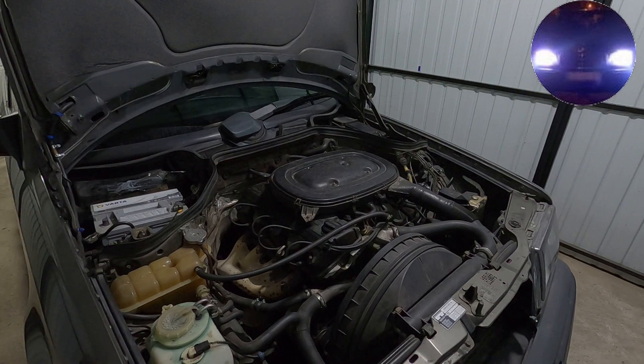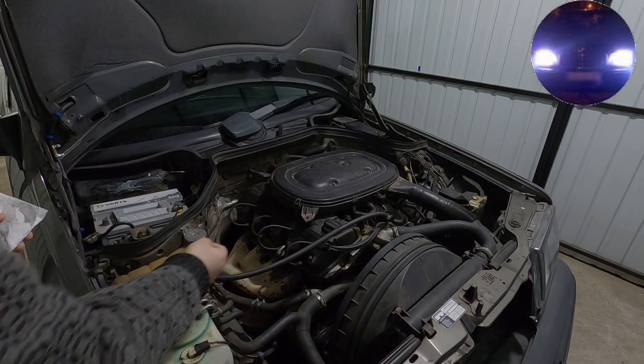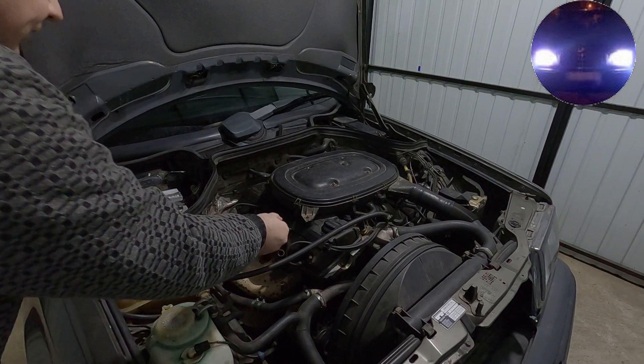In this video we're going to be checking the oil. It has been about two years since I've changed my oil, so let's look at how it looks like.